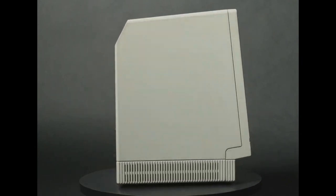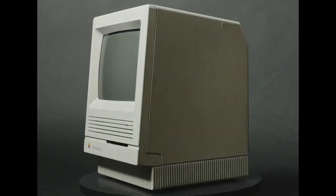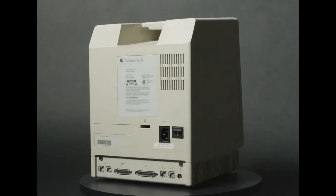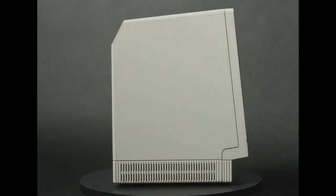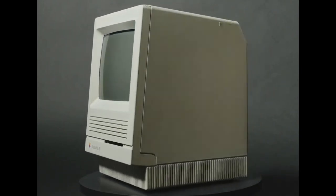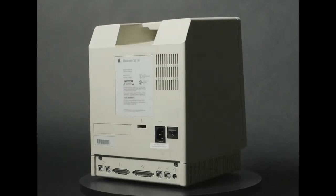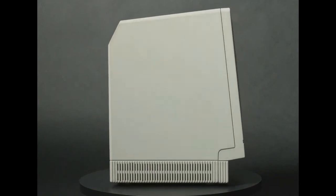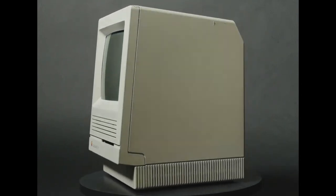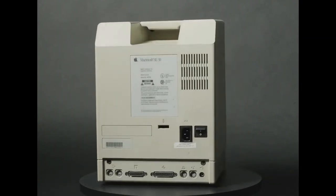You could connect a Radius Portrait display — remember those? That monitor weighed like 87,000 pounds, but you could rotate it from portrait to landscape, which was amazing. My dad had one for his writing. In high school we ran QuarkXPress on it — or maybe it was PageMaker — for the school newsletter, doing page layout on that portrait display.